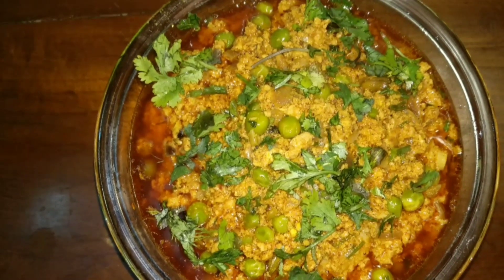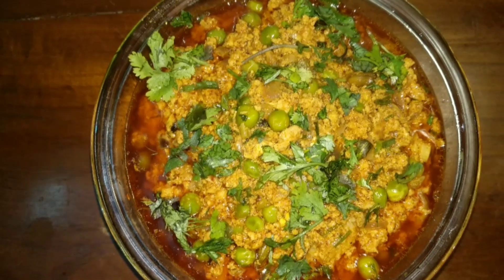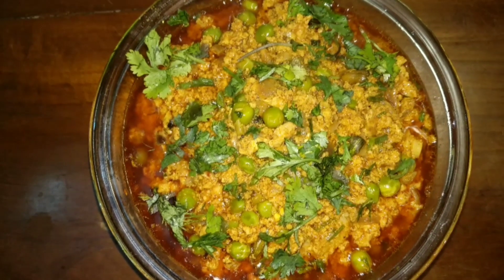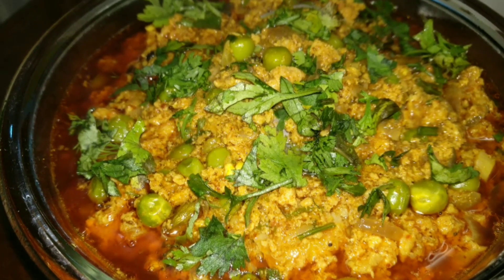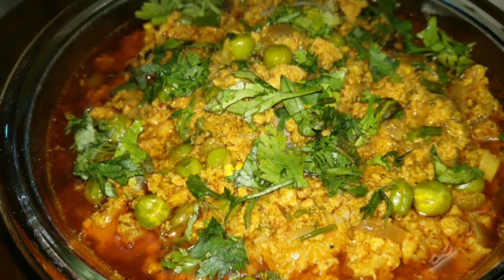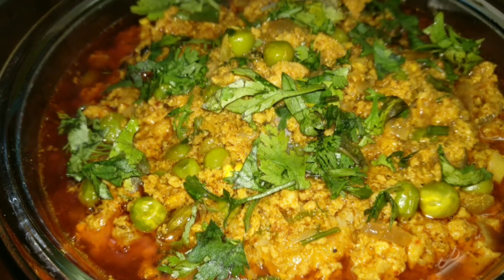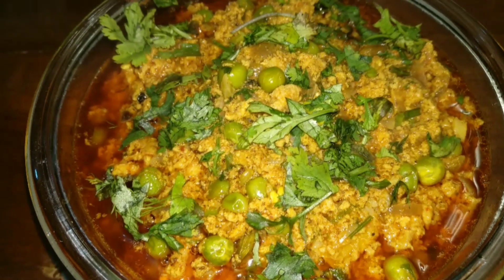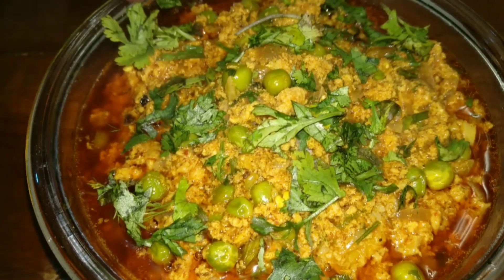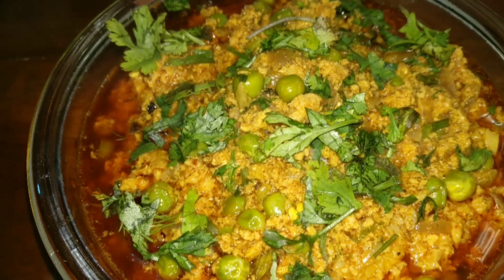Hi friends, welcome to my channel Cook with Jenny. Today I have a delicious recipe for you — let's prepare some masala chicken keema with green peas. I'm having a little bit of a sore throat, so please excuse my voice.